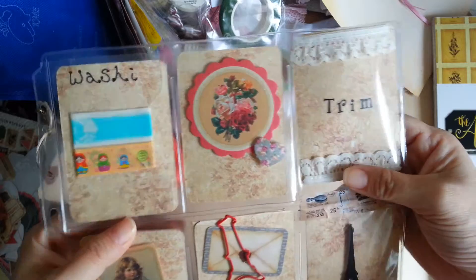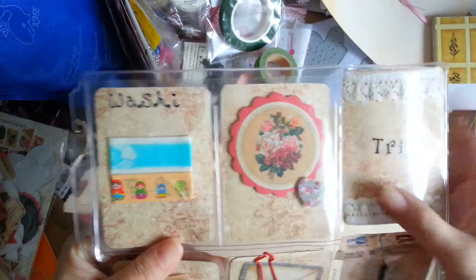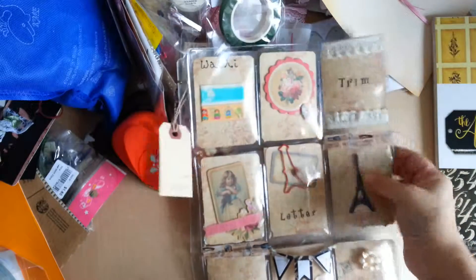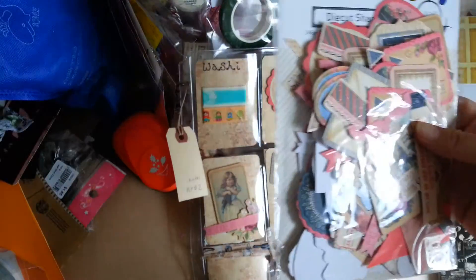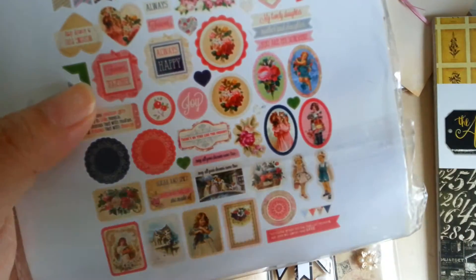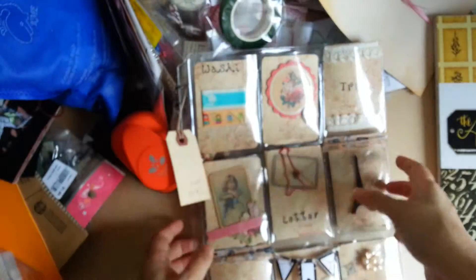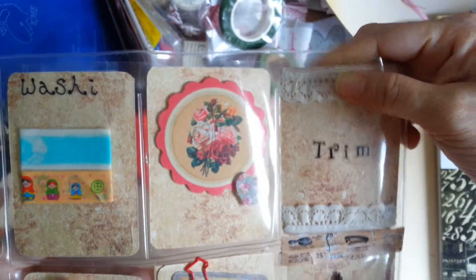This is just a die cut — the die cuts are not from Archivist, sorry. They are actually from my local bookshop. I saw they were selling die cut shapes like this and it was really nice because they came with all these very vintage images and stuff. I thought I'd just use some of them because the color sort of coordinated and matched with the paper.